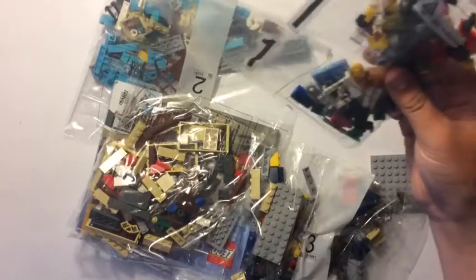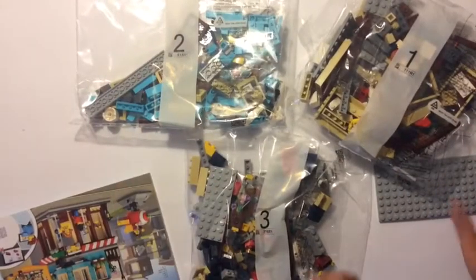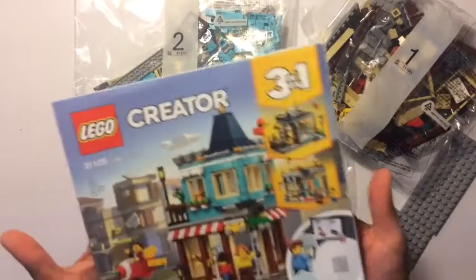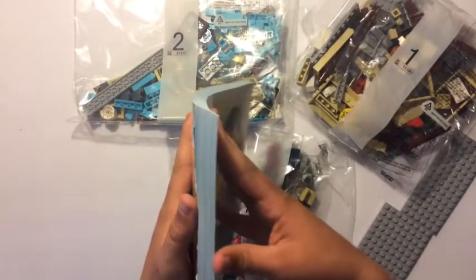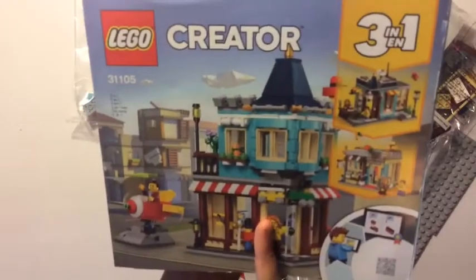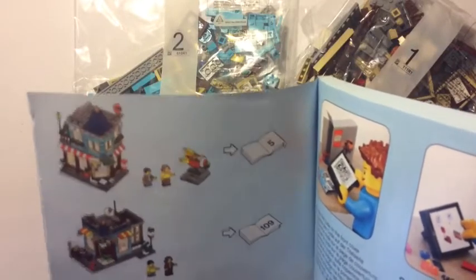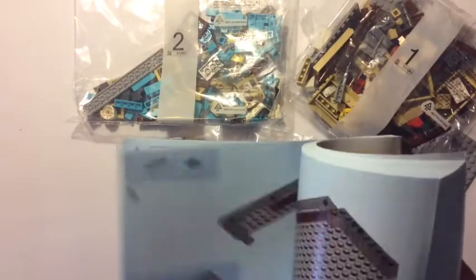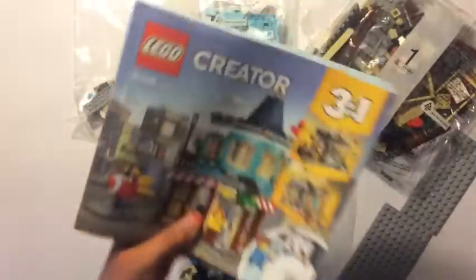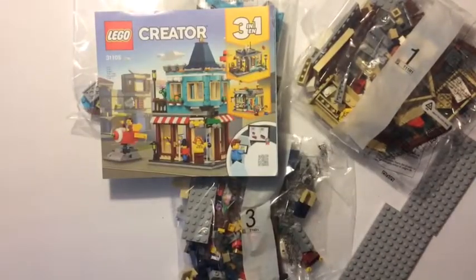Alright, we got box one, and then the larger box one, box two, and box three. We got this big thick instruction booklet — about half an inch thick. Now I'm going to be building the first one because it's a three-in-one set. My sister for her birthday got one that was similar — except instead of being large on the left side it was large on the right side — basically it was a fashion shop, so that was cool.